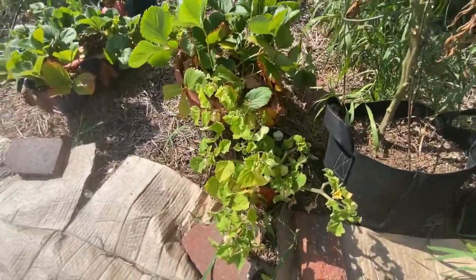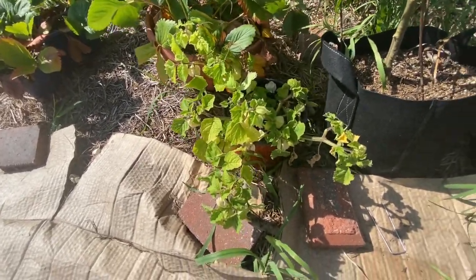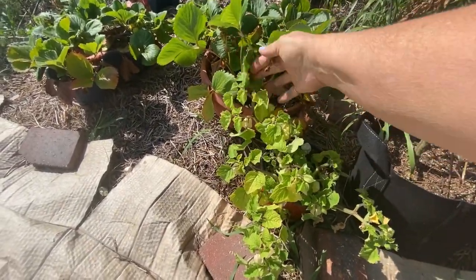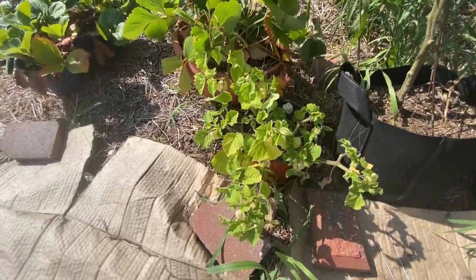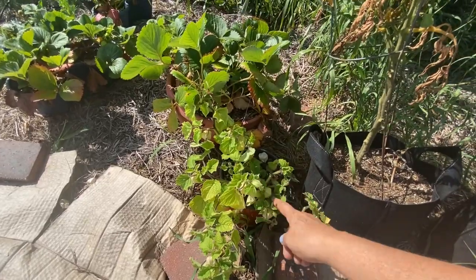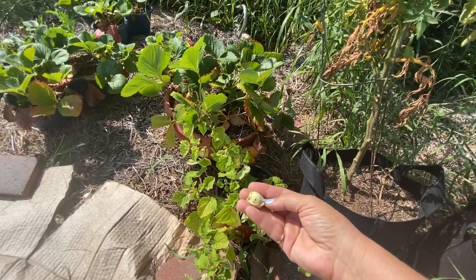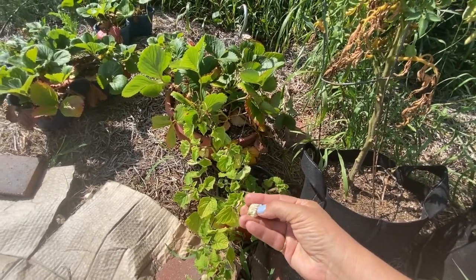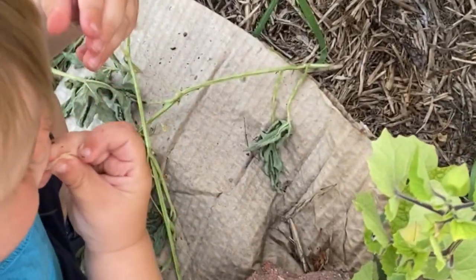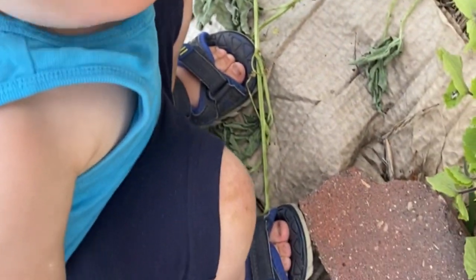The ground cherries were something I found really interesting. I've just kept them in this pot out here and they have been producing ground cherries, which we've just been eating as we find them — they usually fall off when they're dried and ready. The funnest part about this was bringing my grandson out here, who you've probably seen in videos if you've been watching my channel — he's 18 months old — and he loves to just come out here with me and pick them and eat them.